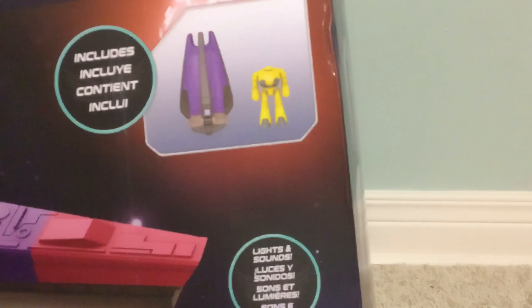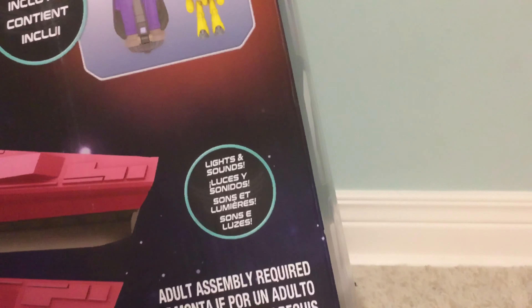The contents include a drop pod and a Cyclops figure, with lights and sounds.